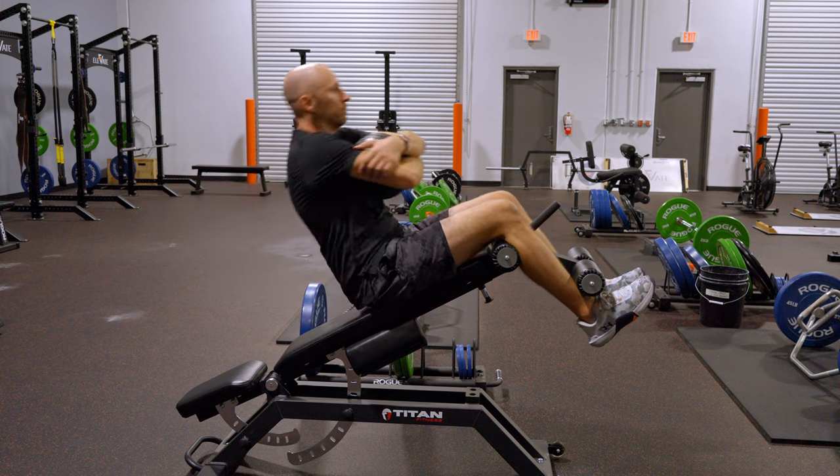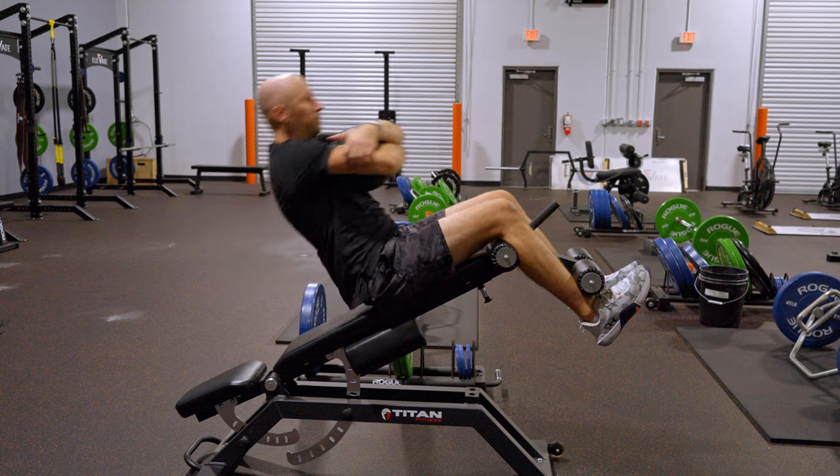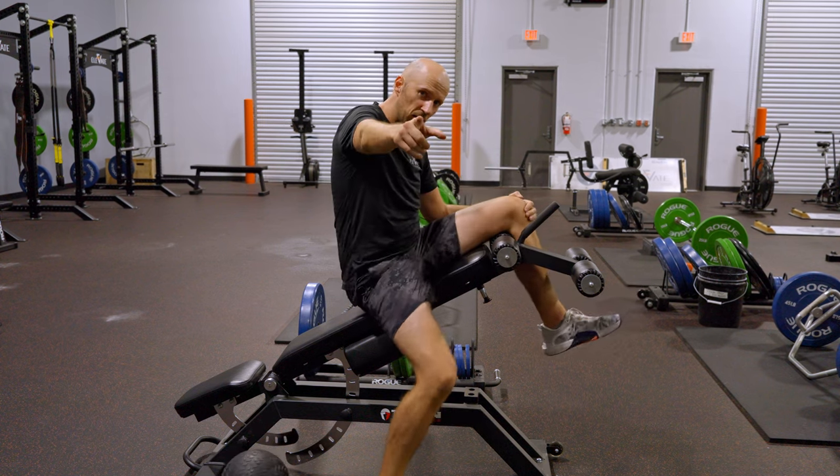You're going to inhale and lower, then exhale and come up. Keep the ball in tight. And that's how it's done — give it a shot.